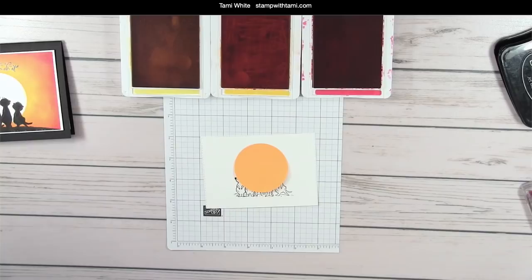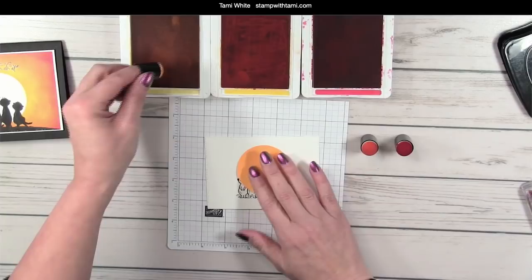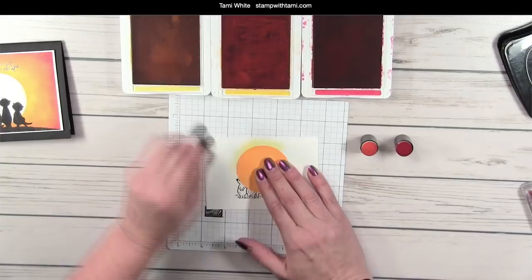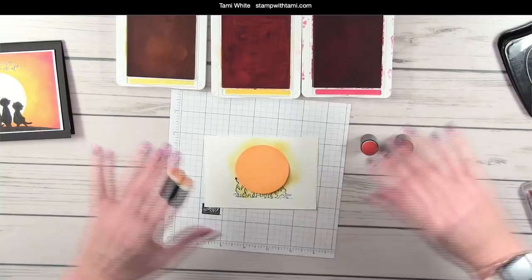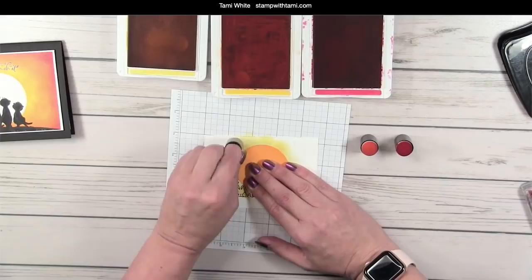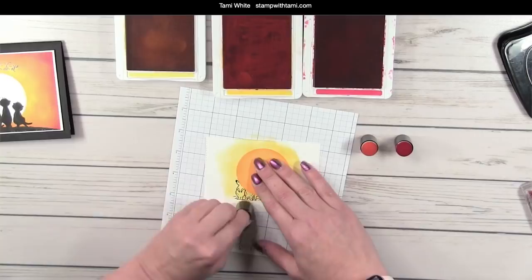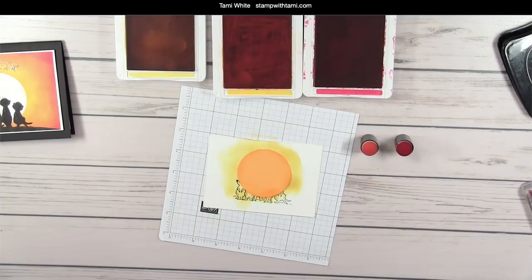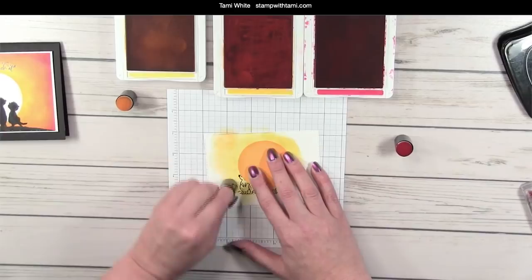Now we'll start sponging. It's totally your preference whether you want to start with darker or lighter, but I personally like to start with the lightest and work outward, blending kind of like we do with blender pens but with sponge daubers. I'm taking the Daffodil Delight and just rubbing the first coat. I want the lightest color right around the sun — as it gets away from the sun it's going to turn into different beautiful colors. These remind me of sunsets, and if you know me you know I love photography and landscapes.